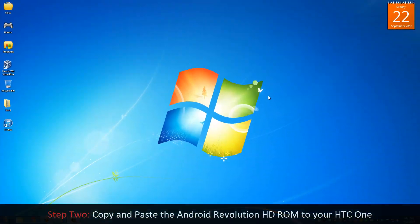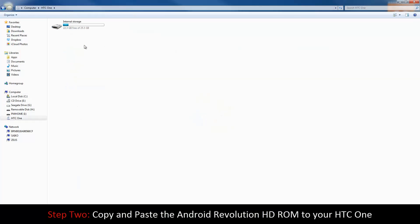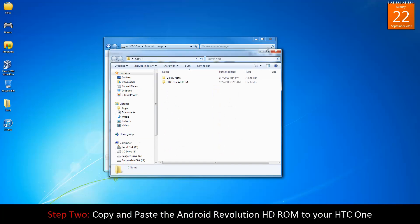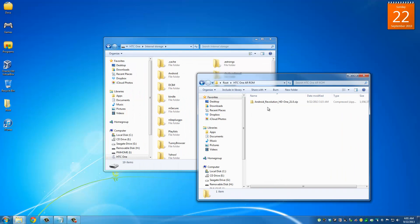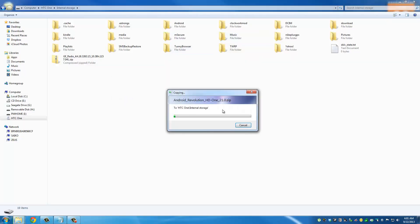Make sure your phone is connected to your computer. Go to My Computer, find your HTC One, and navigate to the internal storage. Then find the Android Revolution HD zip file you downloaded, go inside your downloads folder, and copy and paste the whole zip file to the internal storage of your HTC One.